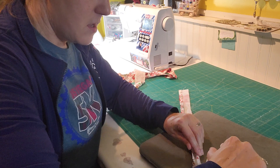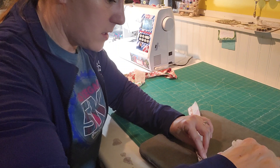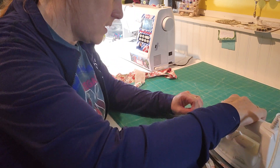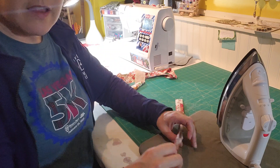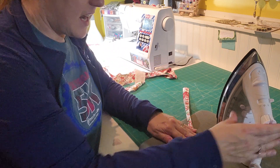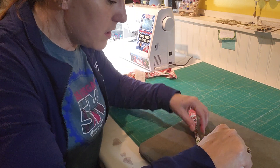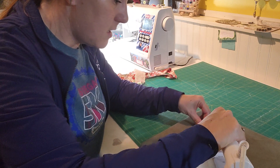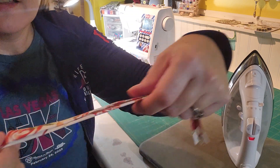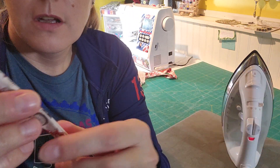Then do the same thing on the other side — fold that in towards the center as well. Then take it and fold it back in half and give it another press. That gives you a nice finished edge — there are no raw edges showing.